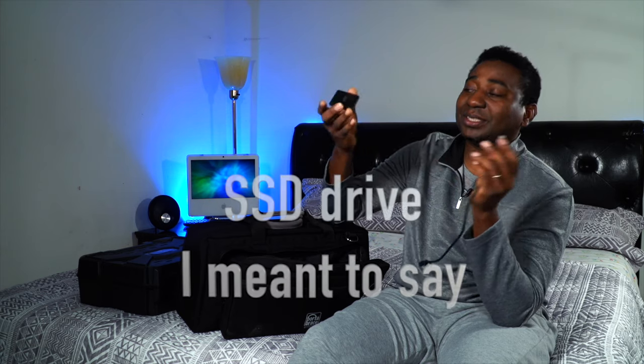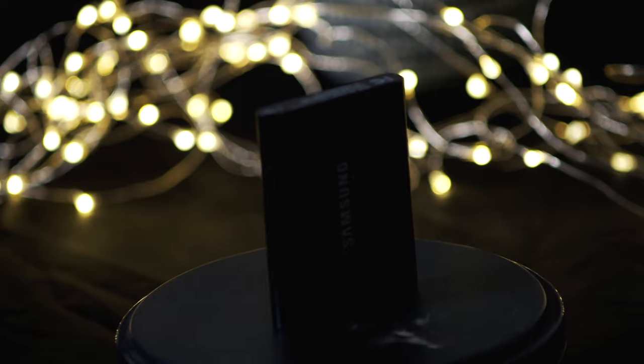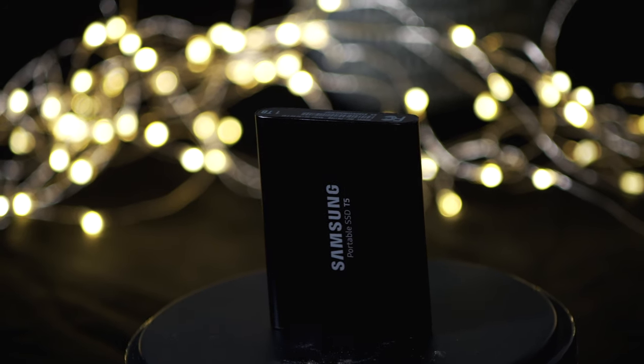I always have extra HDMI cables in here — don't forget those. Also, without an SD card reader you can't use your cards to record on location. I've got Samsung one-terabyte storage — two of them.